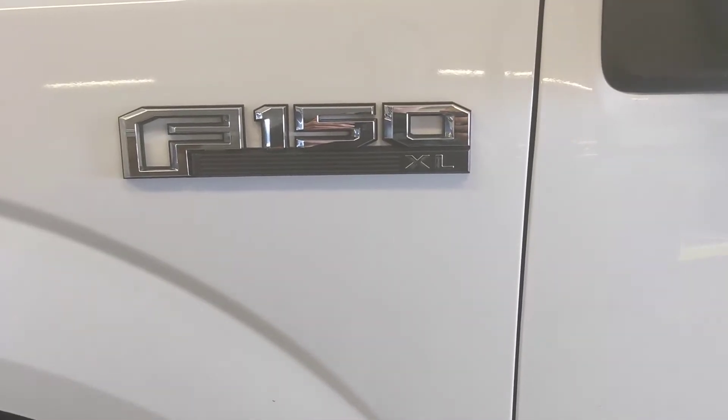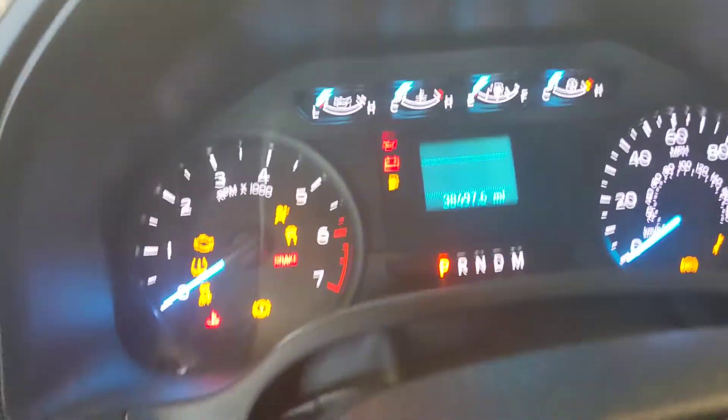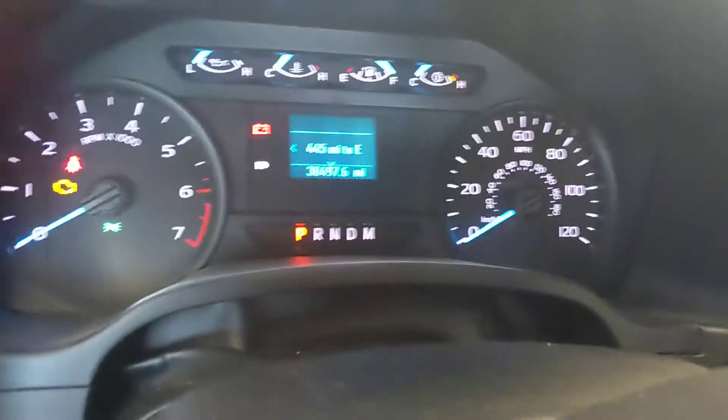This is a Ford F150 XL, 8 May 2020. I have to reset the oil — the oil capacity is 8.3 quarts.